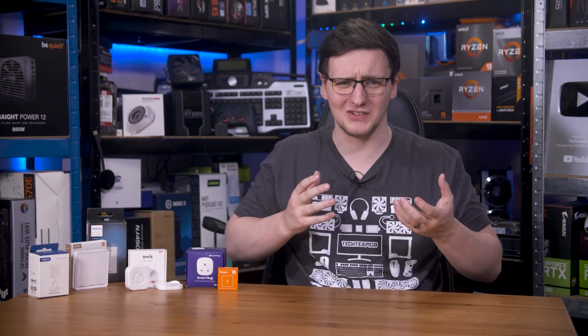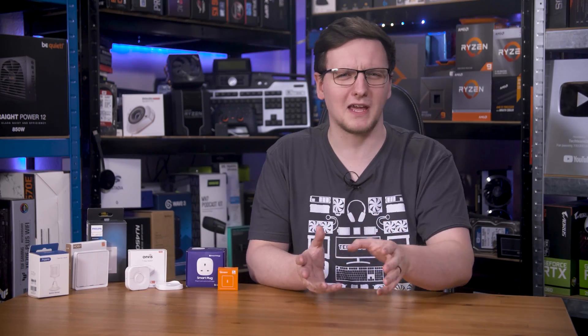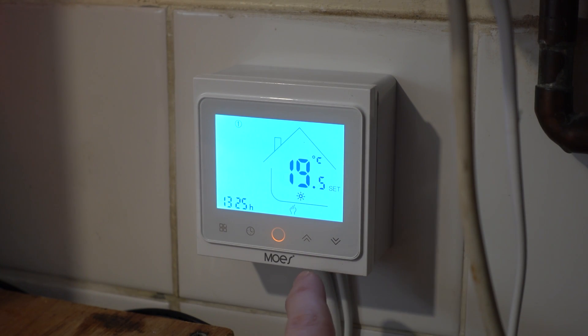It's been a touch over two years since I started the DIY Smart Home series and since I started installing and using smart home tech, so I thought I would give you an update on what's been working well, what really hasn't, and some extra advice I've picked up over these years. First, a quick recap of what I have set up. Right now, there are three main areas I have smart tech in: heating, lighting, and power.